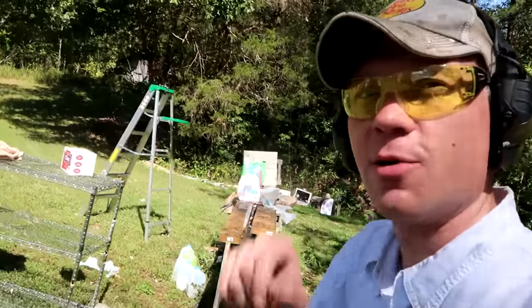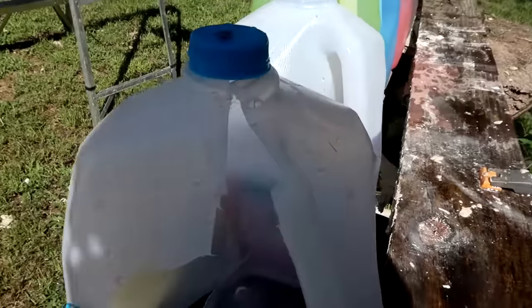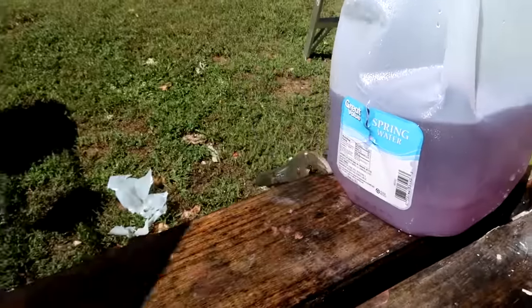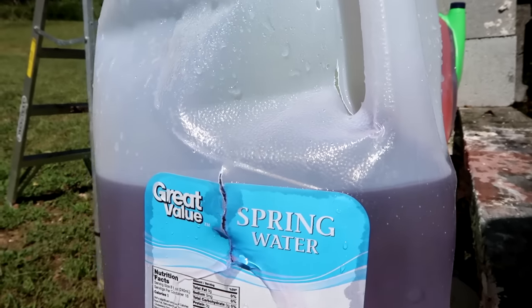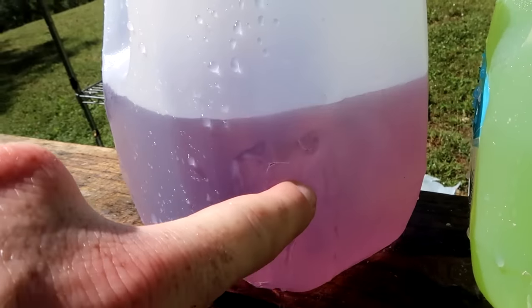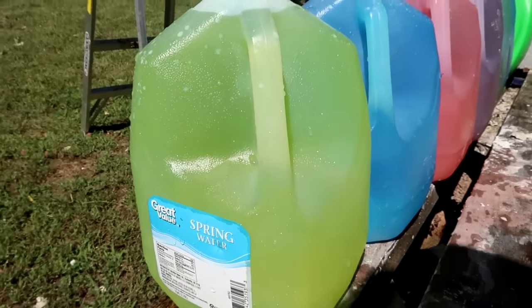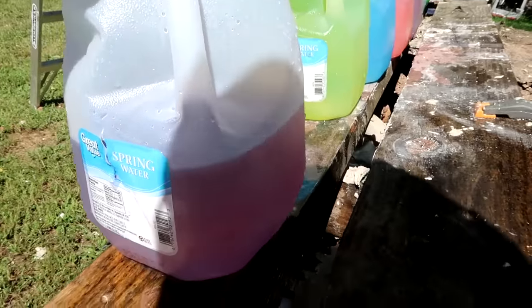I'm thinking that my shot was pretty straight and true there, but we're about to find out. Let's go check out what happened to the jugs. One on the ground down there, another one on the table. Looks like this is number three right here — hard to say what happened but definitely destroyed it. Looks like jug number four — we have a hit dead center there. Is there a hole coming out the back? There's a little bitty hole there, but did it puncture the fifth jug? Looks like it didn't — it just nicked it.